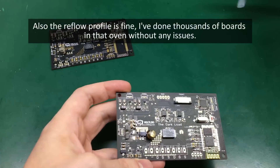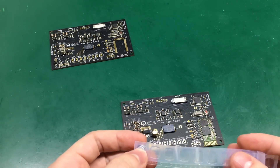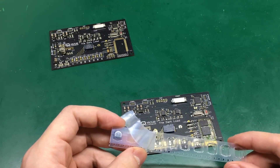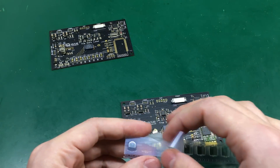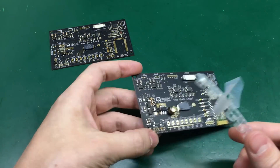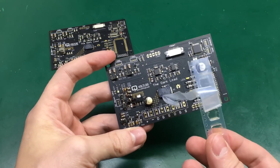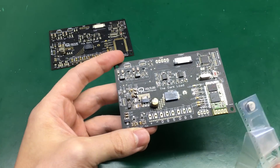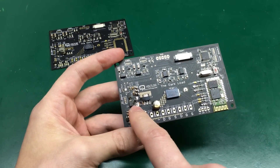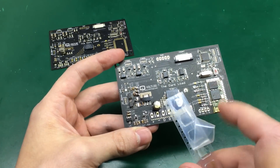This capacitor was new — it came sealed from the tape. I usually keep parts in plastic bins so there isn't much humidity that can be absorbed, so I'm not sure what caused it to explode in the reflow oven. It was definitely meant to be reflowed, but in this case it just exploded and spilled its gunk all over the PCB, so I'm going to have to go in there, clean all the mess, and replace it with the last one from the tape.